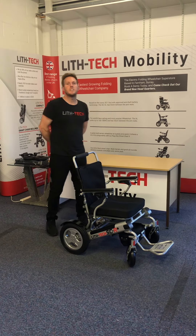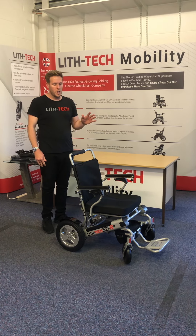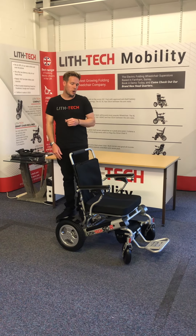Hi, this is Toby from Lifetech Mobility. In today's video we're going to be talking about our latest model to hit the Lifetech range — it's our new Smart Chair Recliner. This chair is actually completely replacing our old recliner chair.